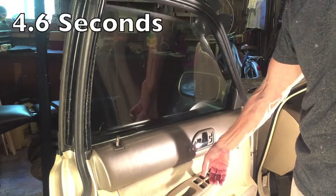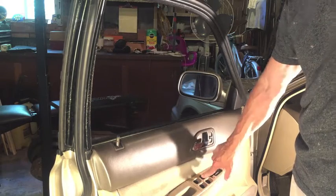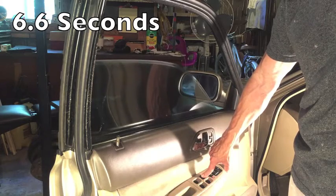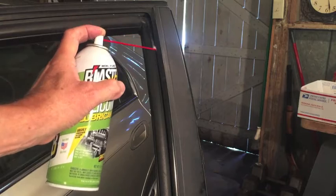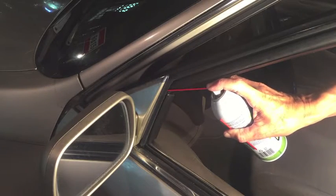So here's the before. It should run all the way down, which it is. You can see it dripping out onto the floor. Do the same thing on this side near the mirror.